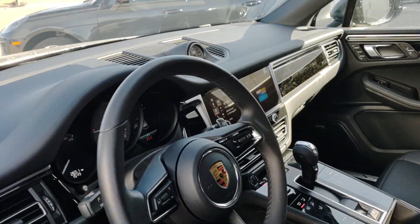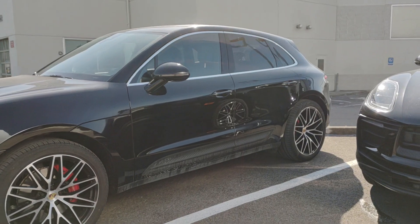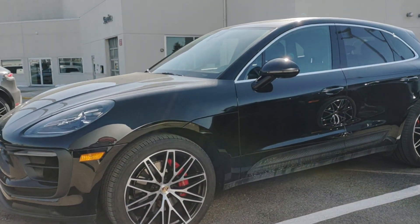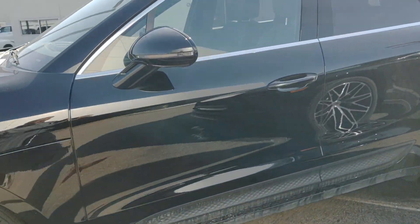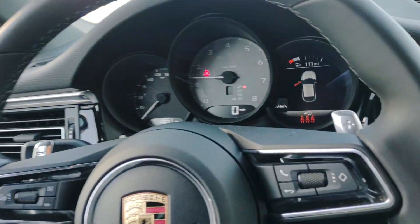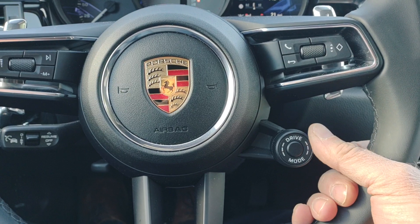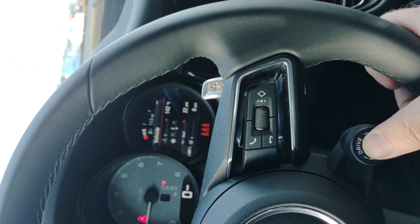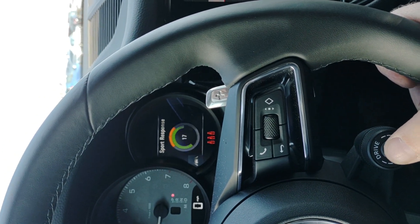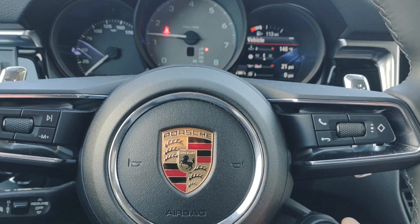She sounds awesome. If you look, the ride height is actually something that can be enhanced with this air suspension. And remember I was telling you about the sport chrono — that's this right here. So look, boom — sport response — until you press the button again.